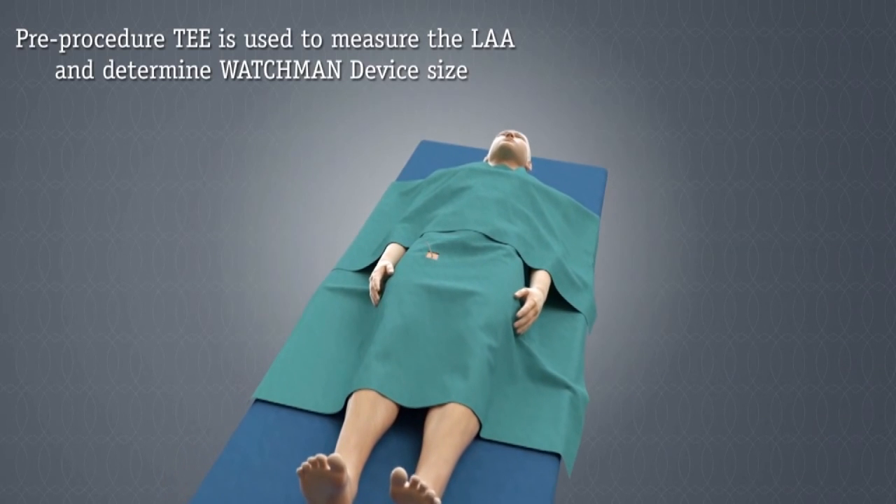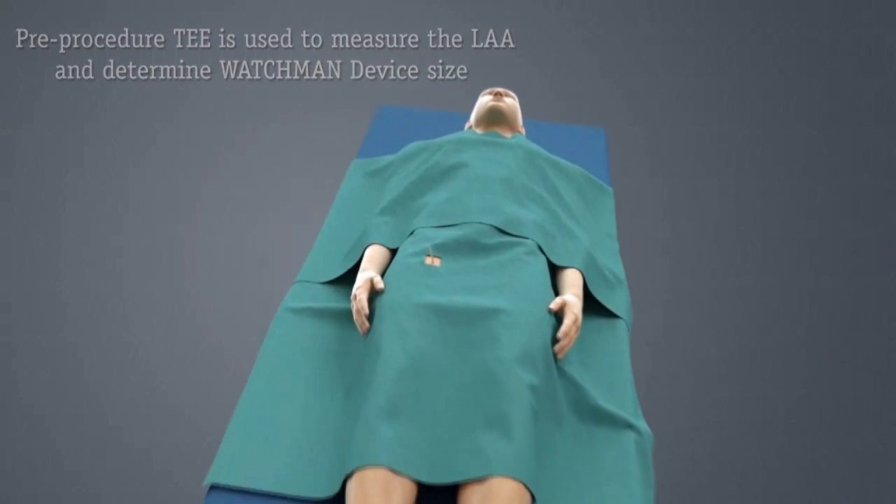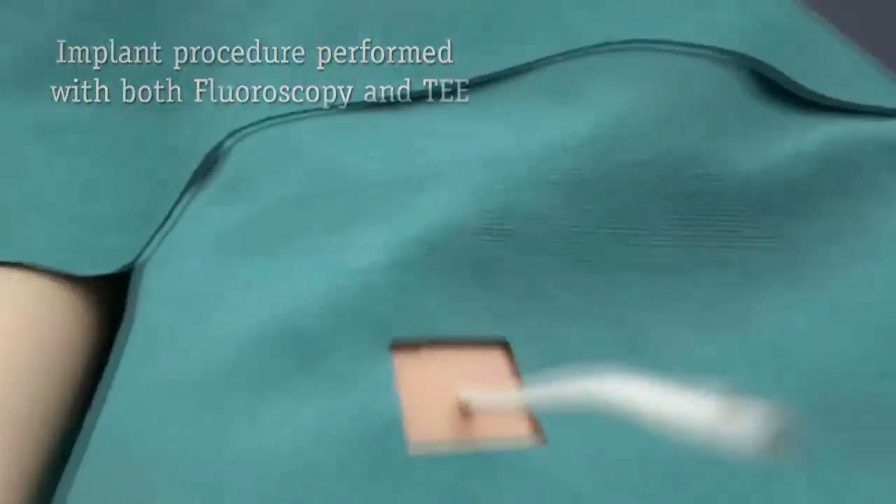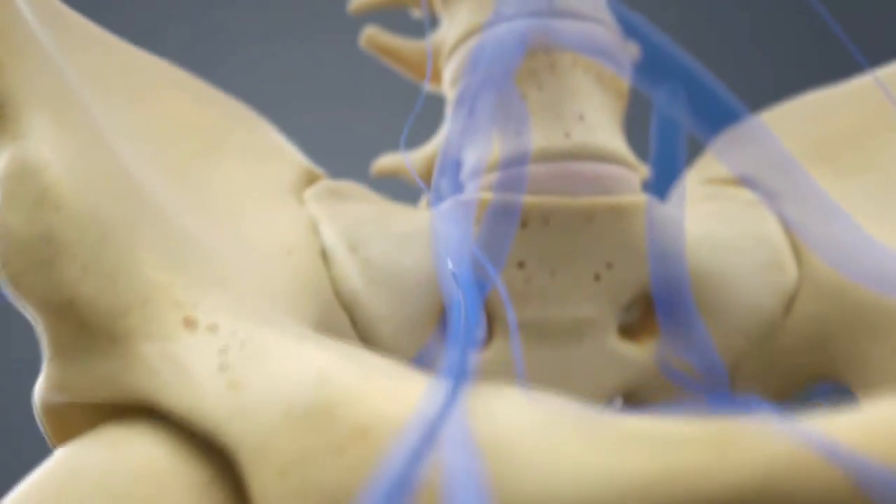If you qualify for this procedure, it is done within the hospital. You will undergo general anesthetic. We will then seek to get access in the right femoral vein and take a catheter up into the venous system.